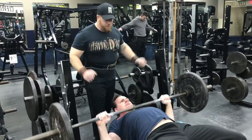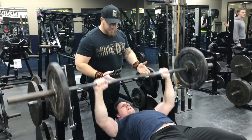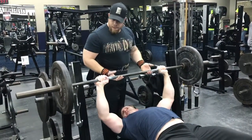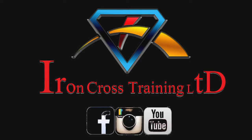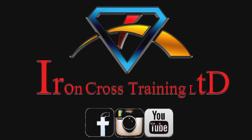Some mistakes you can make: not keeping the chest up, over-arching the lower back, and lifting the hips off the bench — don't do that, guys. As soon as you do that, it's going to go right into your lower back, and you know how many people suffer from lower back issues.